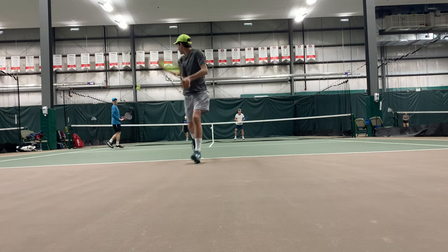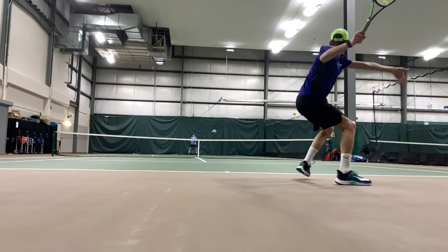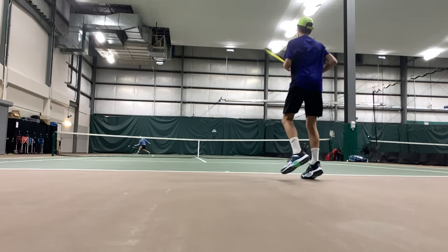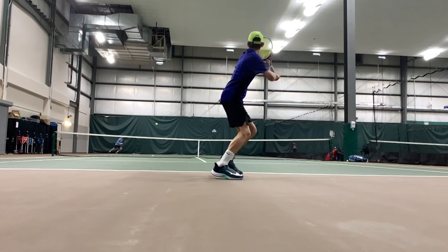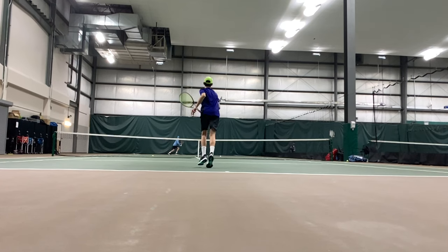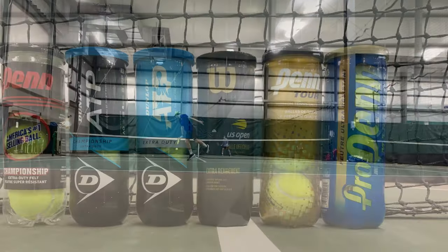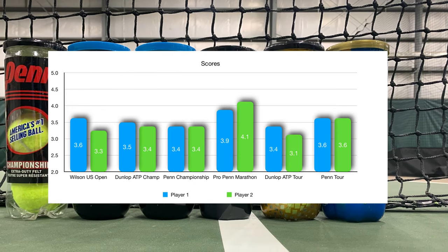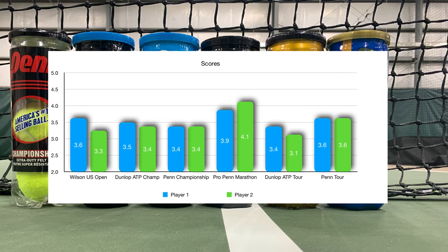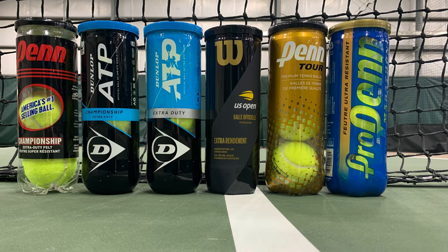All the tennis balls we tested played relatively well, but here are the differences we found. Pro Penn was our number one spot — good durability and a faster play style. For match play or a tournament ball, Penn Tour would be a good option, but it had durability concerns on the felt and didn't last that long, so you have to open a new can more often. For value or a practice ball, Dunlop Championship or Penn Championship are good options for your money. They really haven't developed the perfect tennis ball yet with a blend of durability and performance, so we'll keep trying others. Look for our review on Wilson Trinity coming out soon — the eco-friendly ball — how does it play and how is it different from the other balls? Thanks for watching and we'll see you in the next one.